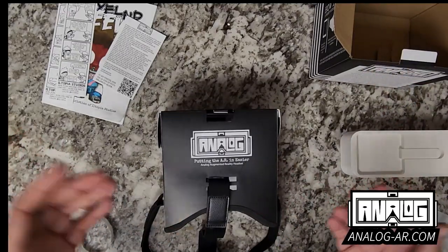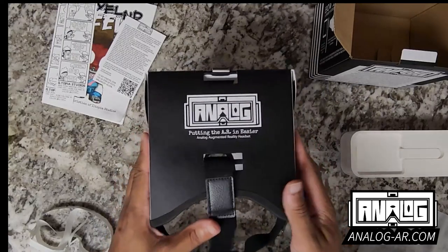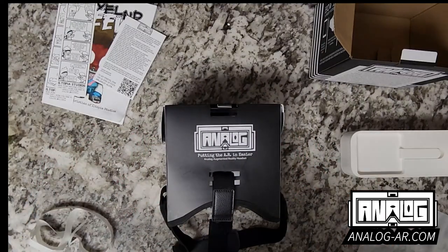My name is Steven Christian. This is me unboxing and showing you the hard work that I put into the analog AR headset. Be sure to check it out and let me know what you think.